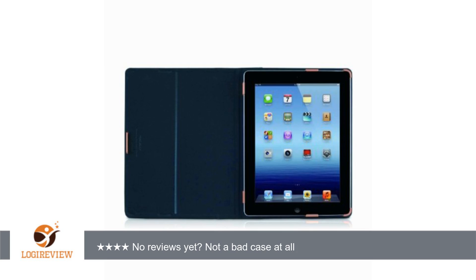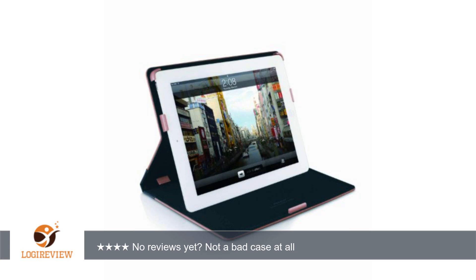The cover extends out about one third of an inch from the iPad, giving it some protection if it falls on an edge. The black is very sleek — if you have a black iPad, in the stand-up position it's as if it extends the black border for a great viewing experience.